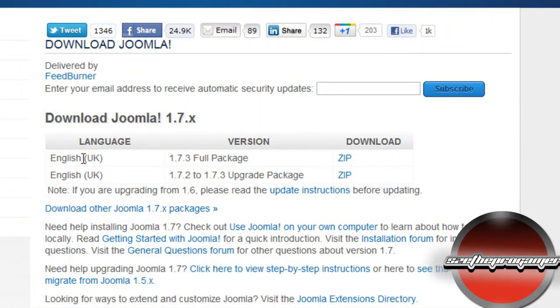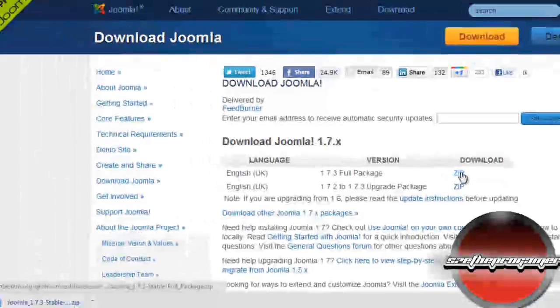The first link will take you to this page, and on the first link where it says 1.73 full package, click on the zip and you should start downloading.